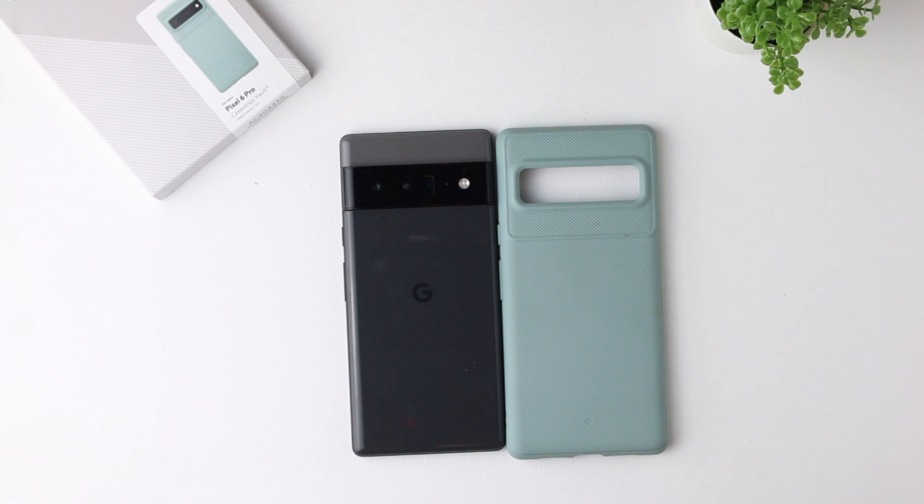What is going on with YouTube? This is Dave from Tech Refresh coming at you with another video. Today we're looking at the Caseology Vault Case for the Pixel 6 Pro. If you're brand new to the channel, go ahead and subscribe. If you happen to enjoy the video, don't forget to click the like button.